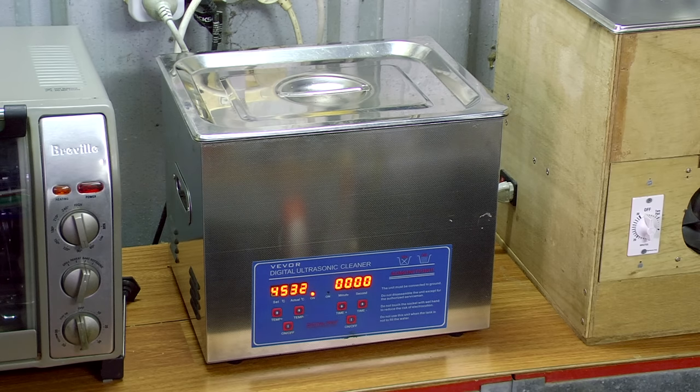For example, this is a 10-litre cleaner with 200 watts of cleaning power, meaning it has around 20 watts of cleaning power per litre. However, even though it's sold as a 10-litre cleaner, it's not practical to fill it right to the very top, so it holds more like 8 litres, which means it has 25 watts per litre.